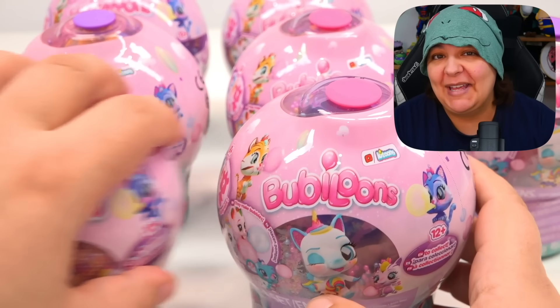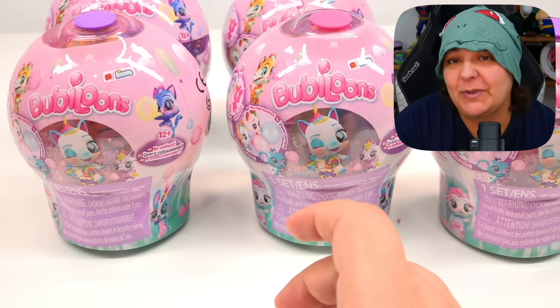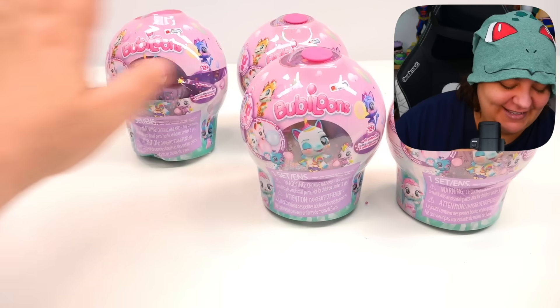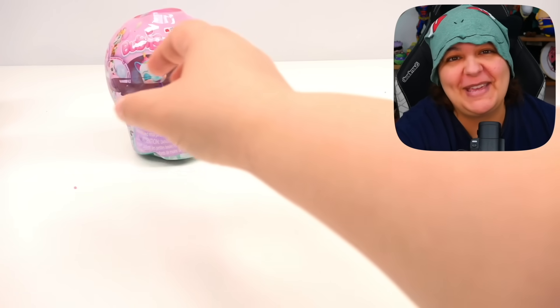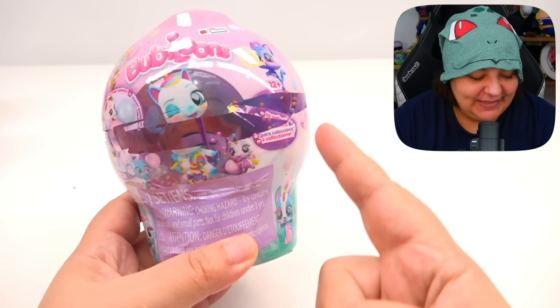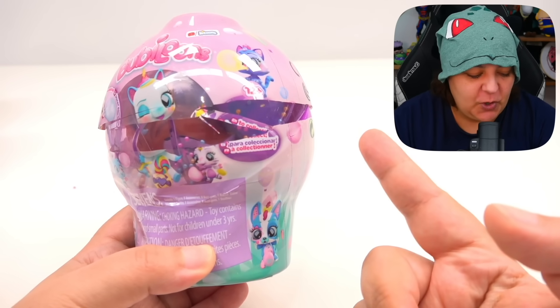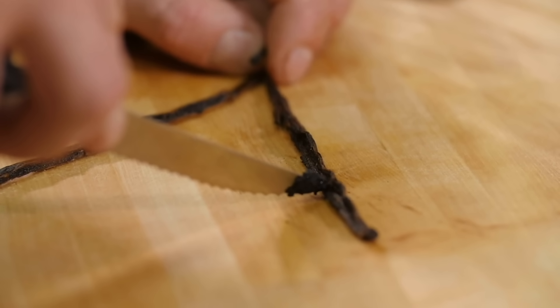Let's put everything away and start unboxing the first one. I did notice that this one popped open in transit, so we're not going to open it first — we'll leave it for last. I want the experience to be as pure as possible. Like a vanilla bean — I love vanilla bean.